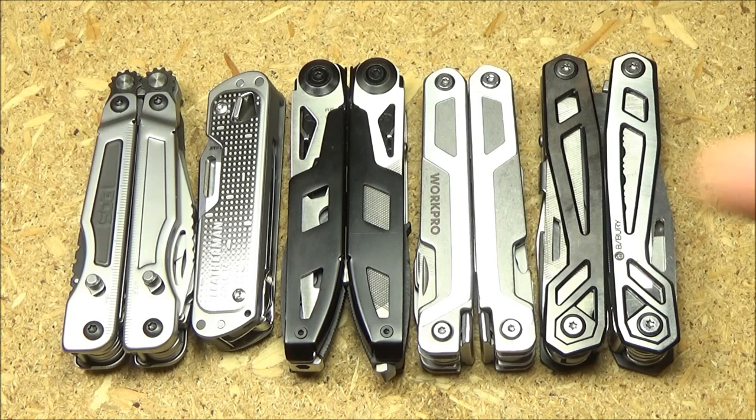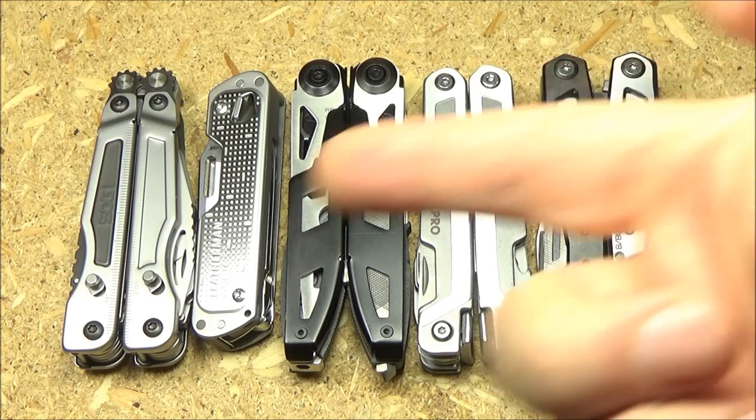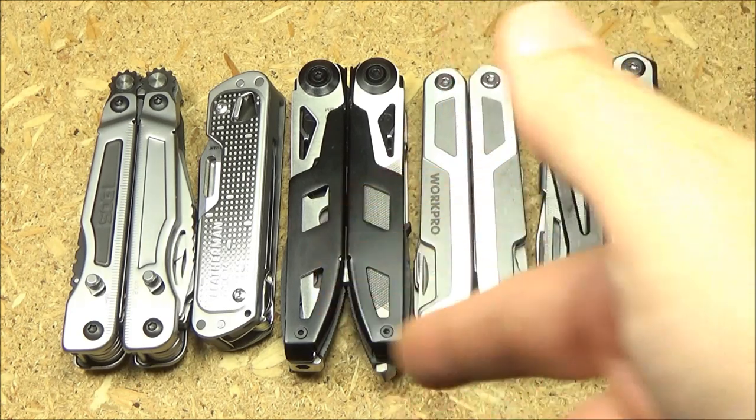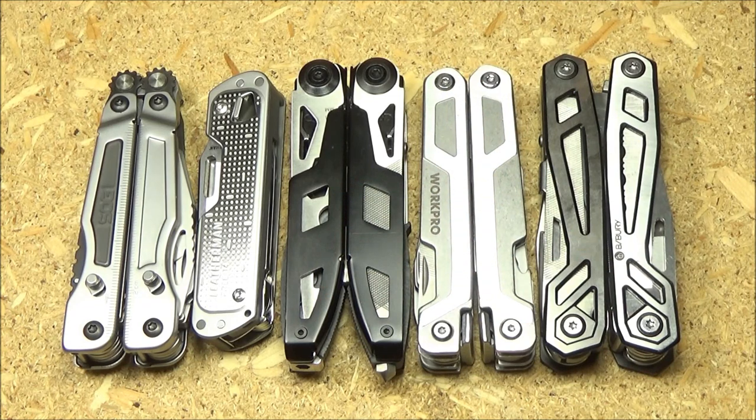So what will you see in this episode? Well, number one, the price on that SOG multi-tool has finally reached reasonability. The price has gone down $15 from what it was to now where I can recommend it, and I will tell you why.